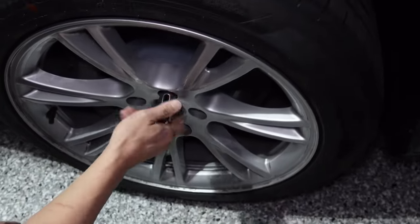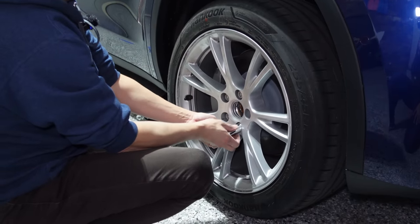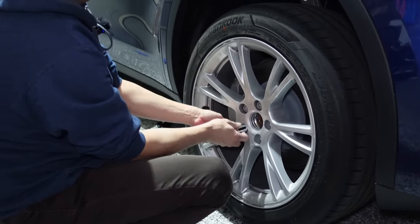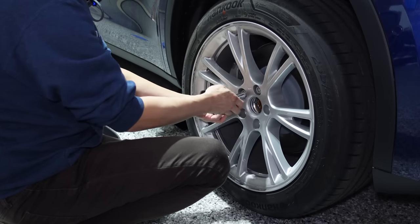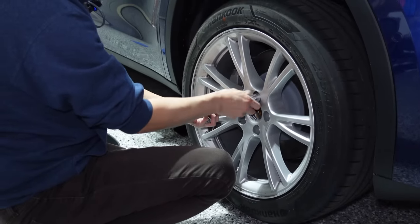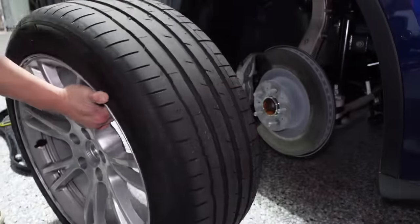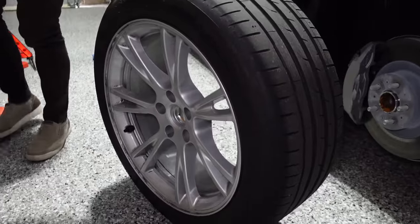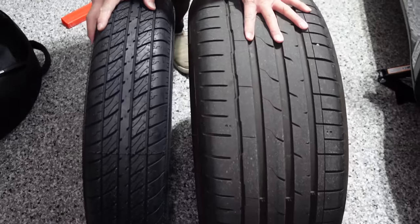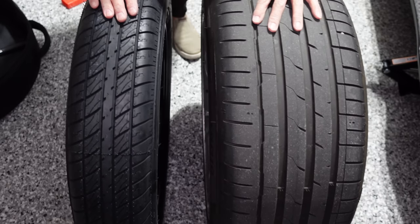Now time to take it off the axle — I'm just going to hand loosen the lug nuts that I loosened previously. One, two, three, four, five — and now we just take it safely off without damaging the wheel. So that's the wheel completely off the axle. I'm going to put it side by side next to the spare. You can see the difference in the width of the tire — it is a Space Saver after all, but it's a huge difference. It's a magnitude of at least two between the Space Saver and the original Model Y tire.